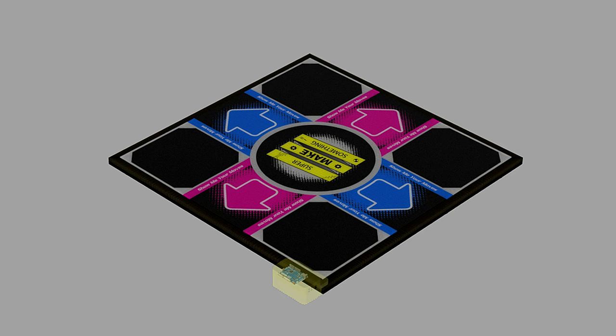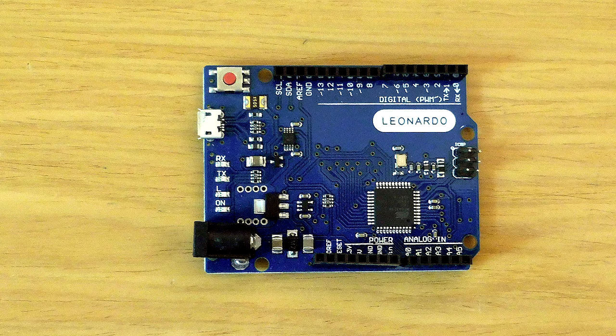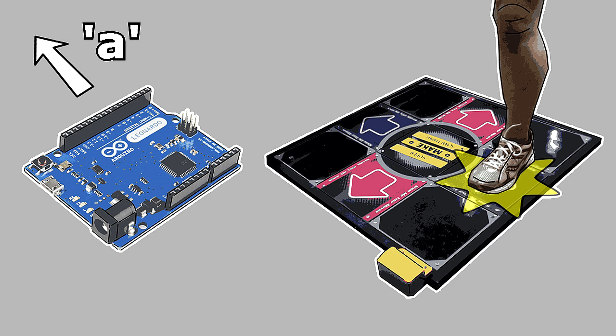Let's begin by taking a look at the key electronics concepts behind the dance pad. This project is built around the Arduino Leonardo, a small, open-source electronics prototyping platform found in many of today's maker projects. The Leonardo incorporates the ATmega32U4 chip, a microcontroller that can be programmed to act as a USB input device — more specifically a USB keyboard. The working principle behind the dance pad is that the microcontroller sends out a keystroke every time a button panel is stepped on, which StepMania recognizes as a button press.